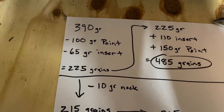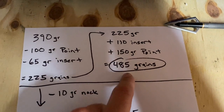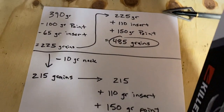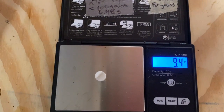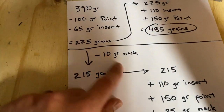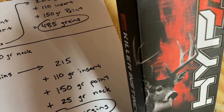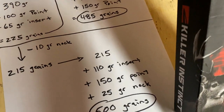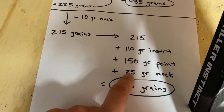If you shoot the same nock and add the 110 grain insert and the 150 grain point, you're at 485 grains. Now if you shoot a lighted nock like I do — the stock nocks that come with the Hyper Bolts are right about 10 grains. So 225 minus that 10 grain nock gives you 215. The lighted nocks I shoot are about 25 grains. So 215 plus 110 plus 150 plus 25 gives us 500 grains.